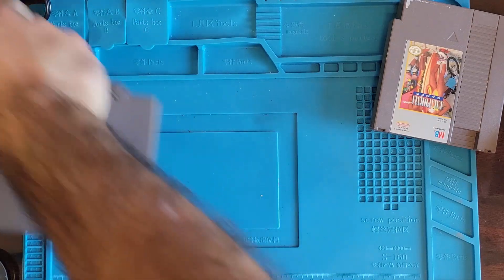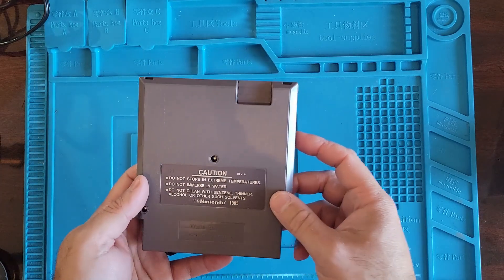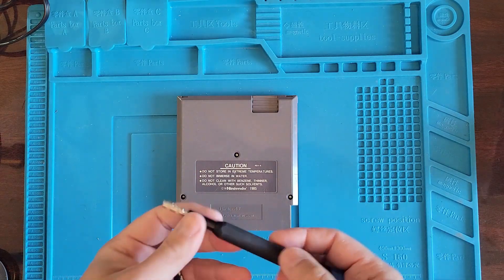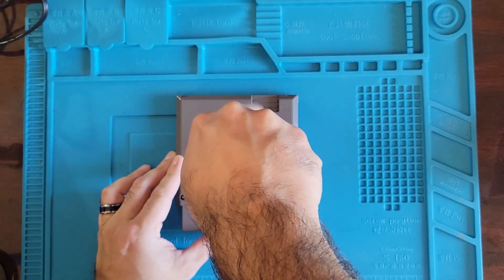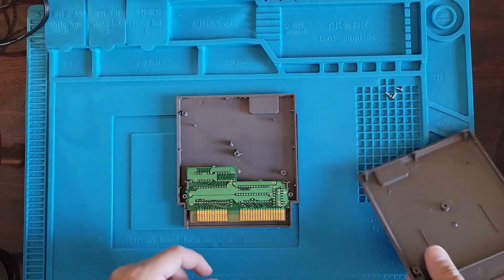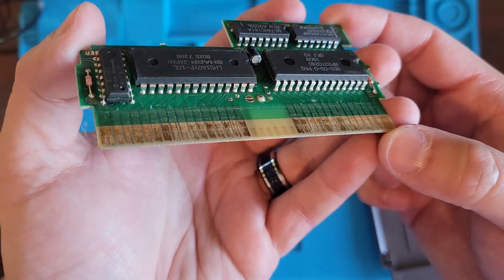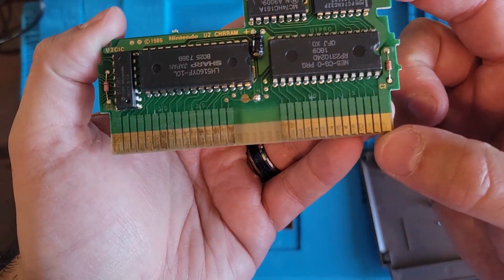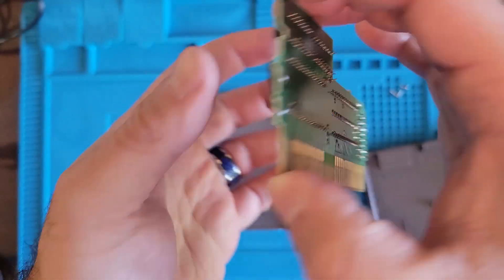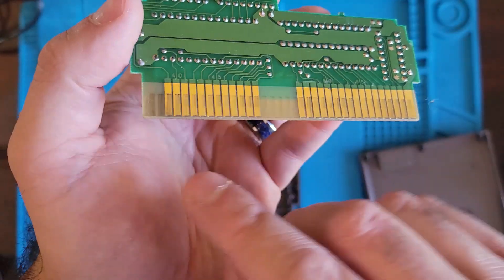All right, let's see what's going on. California Games looks like we have a game bit on the back — 3.8 game bit, to be precise. Wow, those pins look terrible — that's pretty gross. Even where there aren't pins, there's dirt.